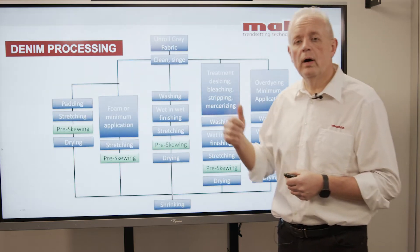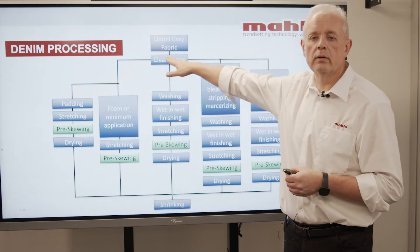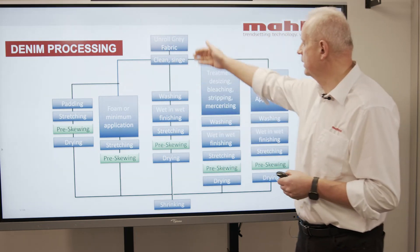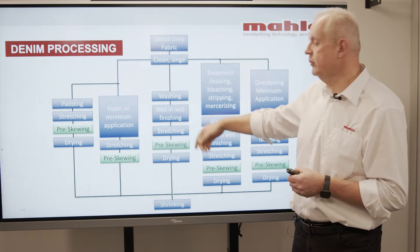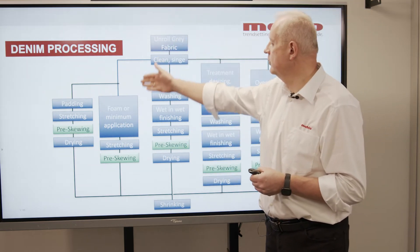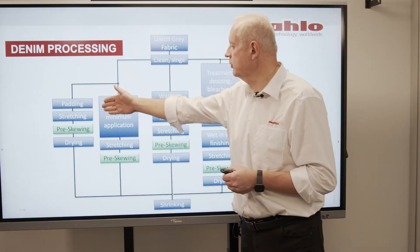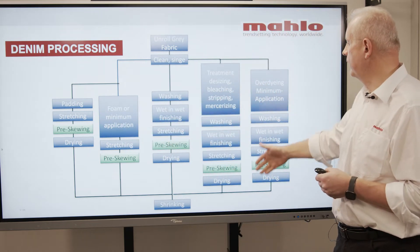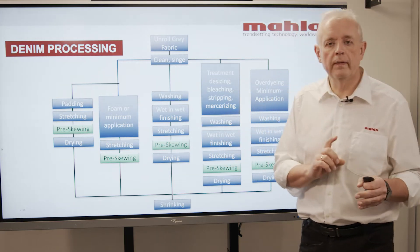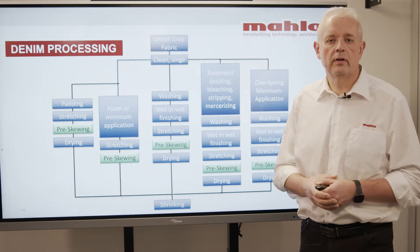At first I'd like to talk about the different ways of denim production. This always starts with unrolling the gray fabric, then you have to clean the fabric, cinch the fabric, and then you have different routes. You can go the traditional way: washing, wet-in-wet finishing, stretching, then pre-skewing and drying. There are possibilities to work with foam and minimum application units, or via padding — stretching, pre-skewing, drying. What is important is that everywhere there is this one critical step called pre-skewing.